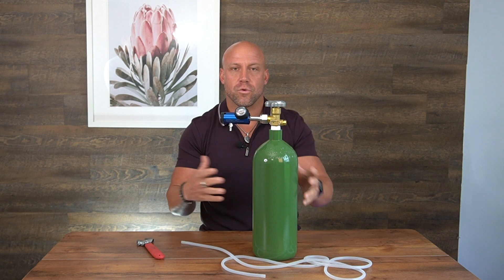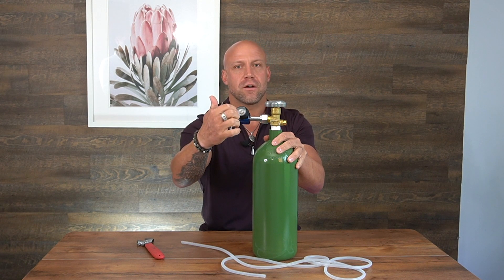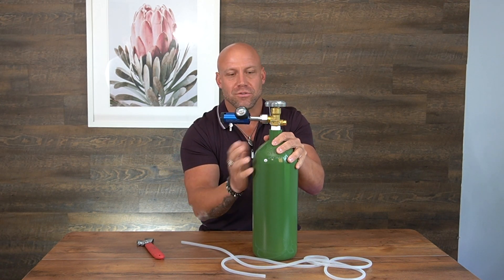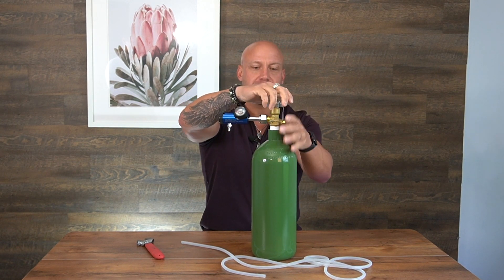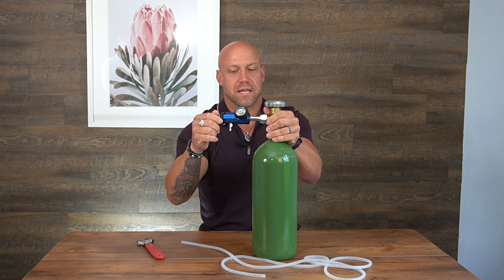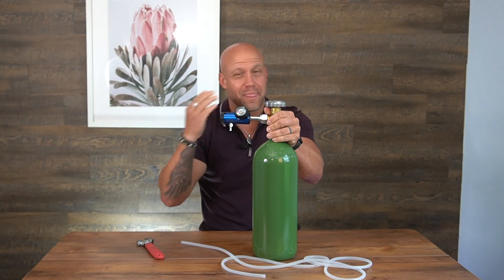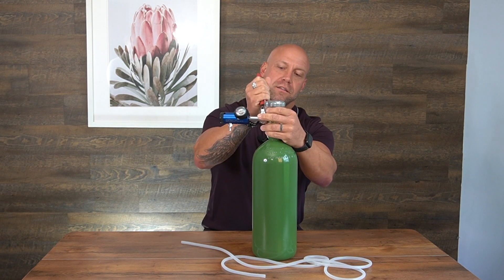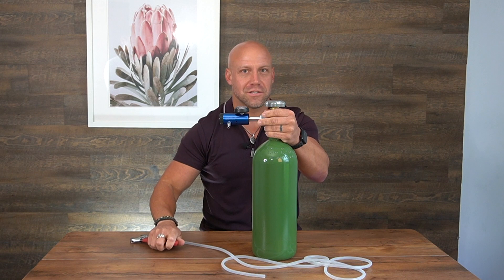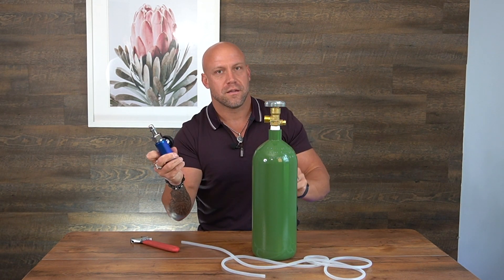When you need to replace your tank or you're traveling, take the regulator off — you don't want it to get bent or broken. When the gauge is in the red, your oxygen is empty and needs replacing. Make sure the regulator is turned off and close the tank completely. You can open the regulator briefly to release the extra oxygen sitting in it. If you don't do that, you'll just get a small pop or poof when you loosen the bolt. Release it, and the regulator is off.